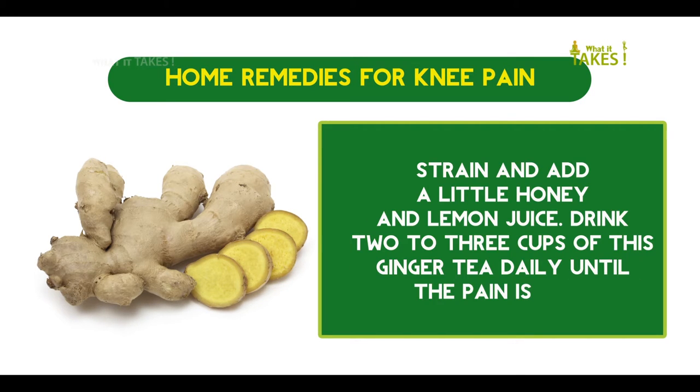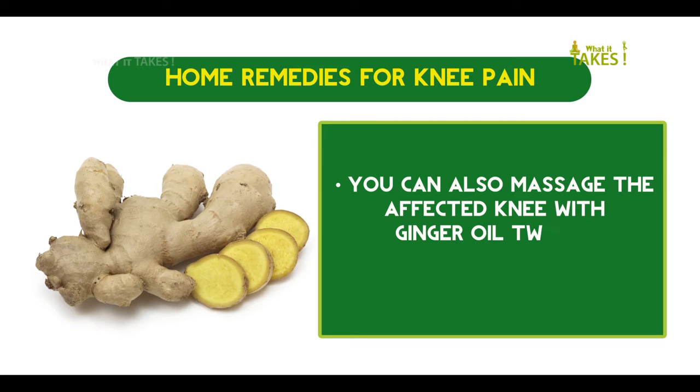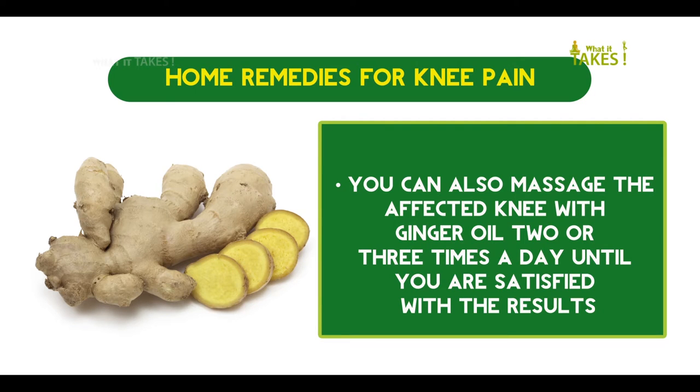Crush a small piece of fresh ginger root, add to one cup of water, and boil it for 10 minutes. Add a little honey and lemon juice, and drink two to three cups of this ginger tea daily until the pain is gone. You can also massage the affected knee with ginger oil two or three times a day until you are satisfied with the results.